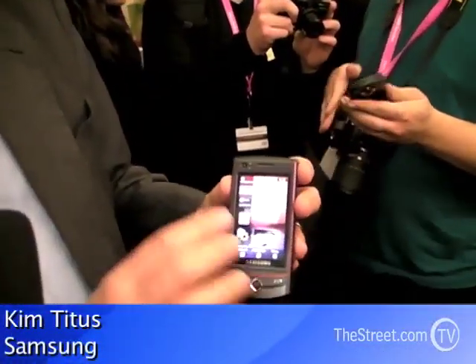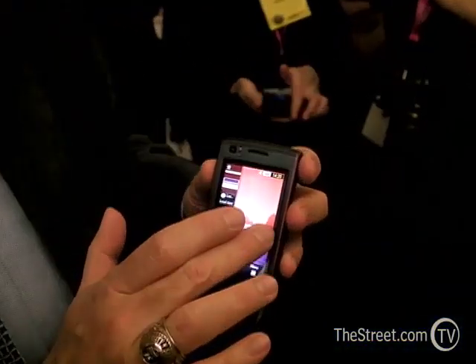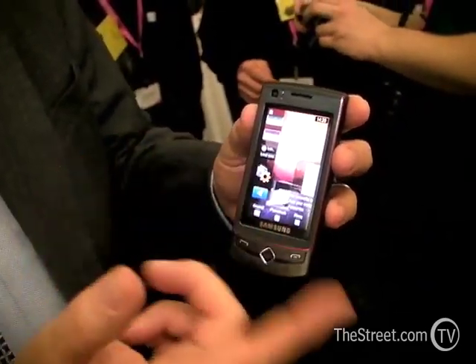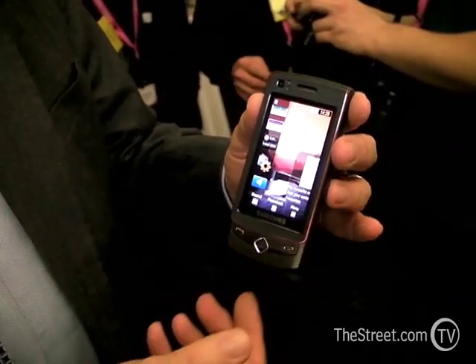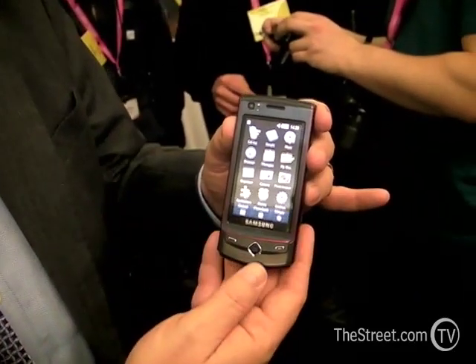This is the Ultra Touch phone. It has an Active Matrix OLED screen and our proprietary TouchWiz interface, where you bring the widgets out to the desktop and use them. You can also access it with a regular menu — and look at how beautiful and bright that screen is.